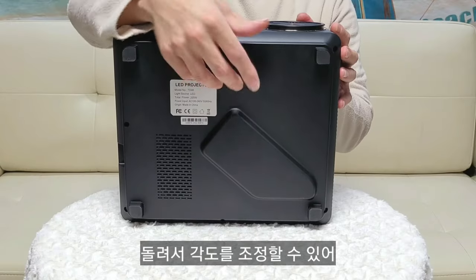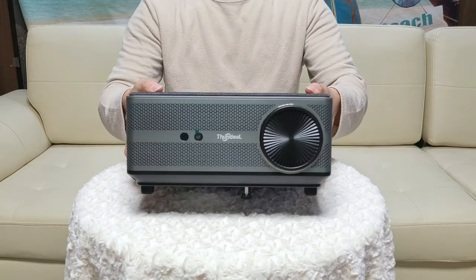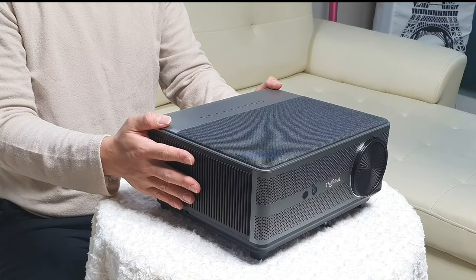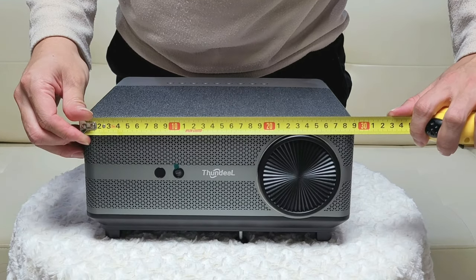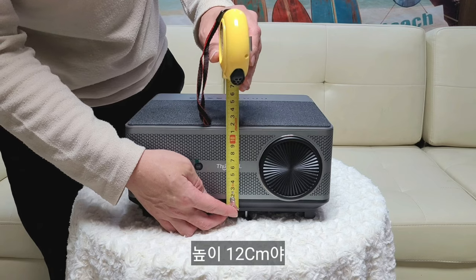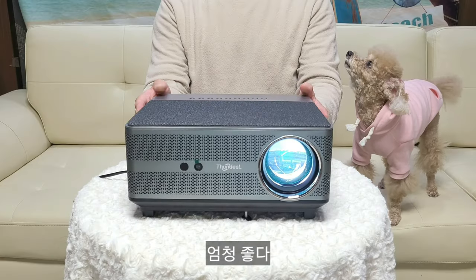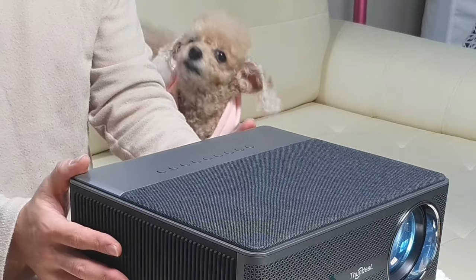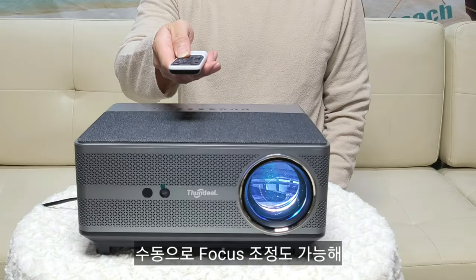The bottom has an air intake vent and feet that elevate it 1cm off the ground. You can rotate to adjust the angle. Dimensions are 29.9cm wide, 26cm deep, and 12cm tall. Manual focus adjustment is also possible.